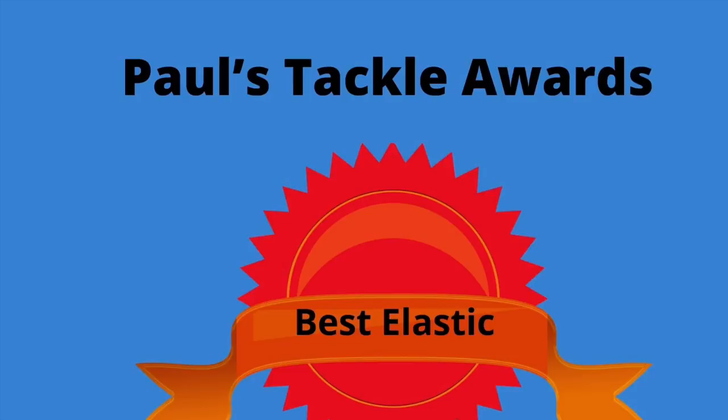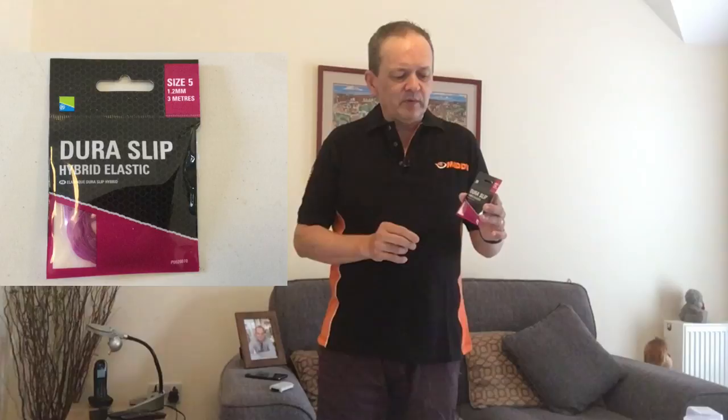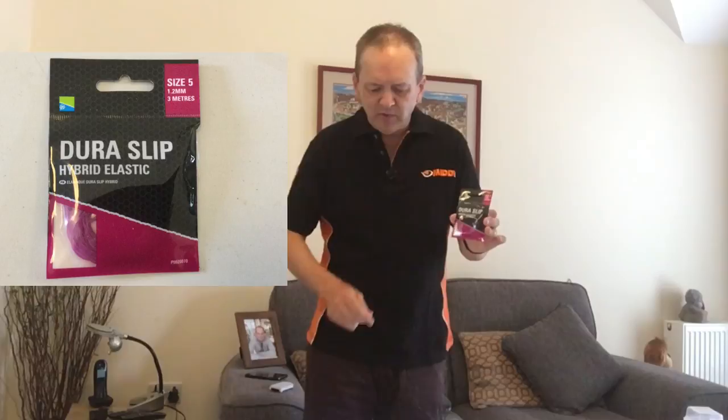The first award is for the best pole elastic, and I'm giving that to the Preston Dura Slip elastic — I'll put some photos and close-ups here. This has been out now for probably getting on for eight or nine months. It's a hybrid elastic. I've tried lots of hybrids, I've tried lots of hollows, and I'm old enough that we all started on solids. This is the best hybrid I've used. I don't know whether it's because they soak it in lubricant before they package it up — it might be — but you still need to use lubricant with it when you're out on the bank.